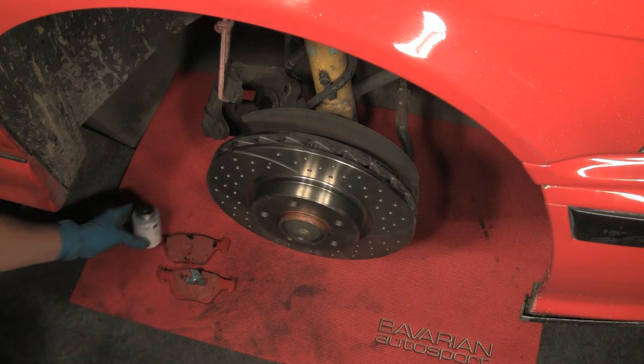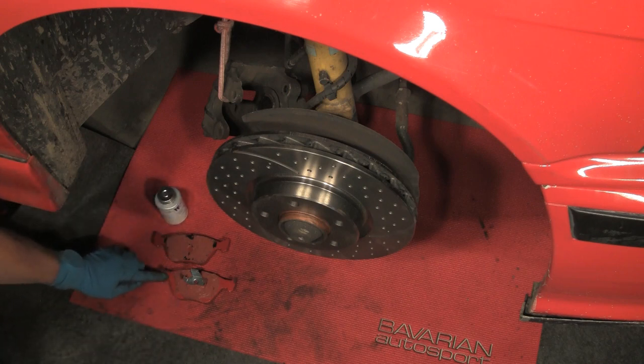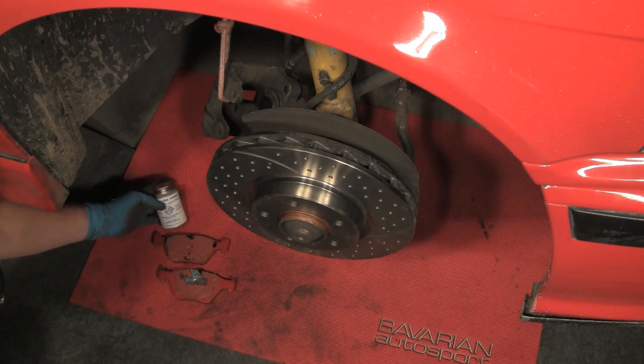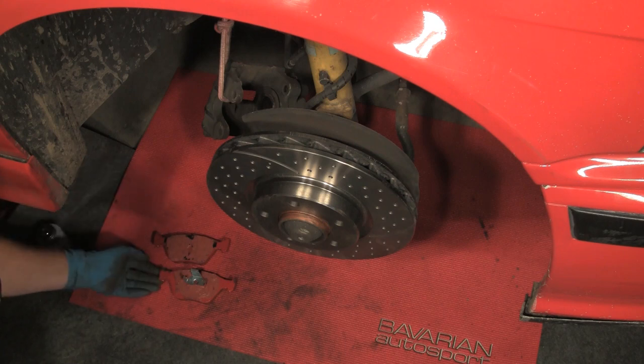Then we let it cure for at least a couple of hours — we really prefer overnight. So we did these pads yesterday so that they'd have plenty of time to set up and form a good membrane for the installation right now. At least a couple of hours, but preferably overnight. These pads have been already done and they're ready for installation.